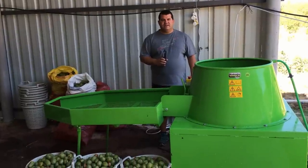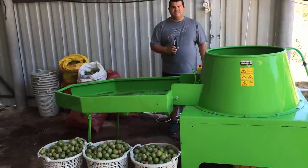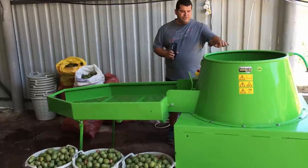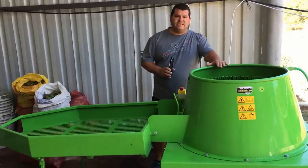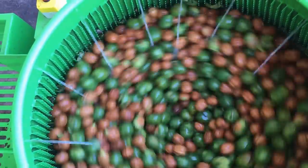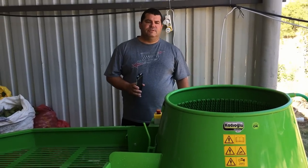Hi, my name is Dennis. I'm the sales executive of Kadıoğlu Natmec walnut equipment manufacturing. Today we will examine our newest walnut machine, Natmec 18E Pro. I will try to explain the machine further.